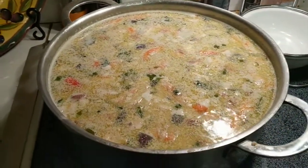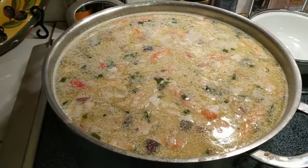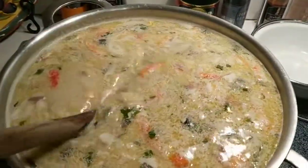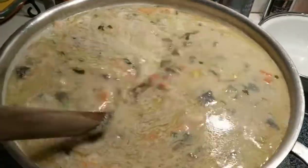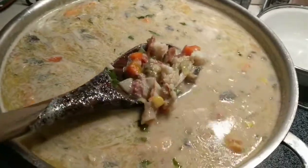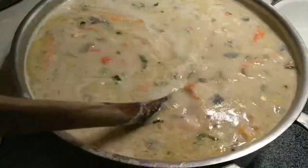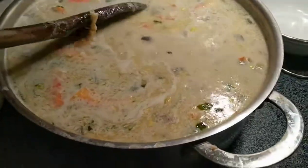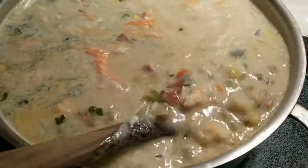This is the finished product — my mom helped me start this. It's actually seafood chowder; it wouldn't do it justice to just call it clam chowder. I'm gonna stir this around so you can see what's in it: you have lobster, crab, clams, carrots, potatoes, corn, celery, onions, and garlic.